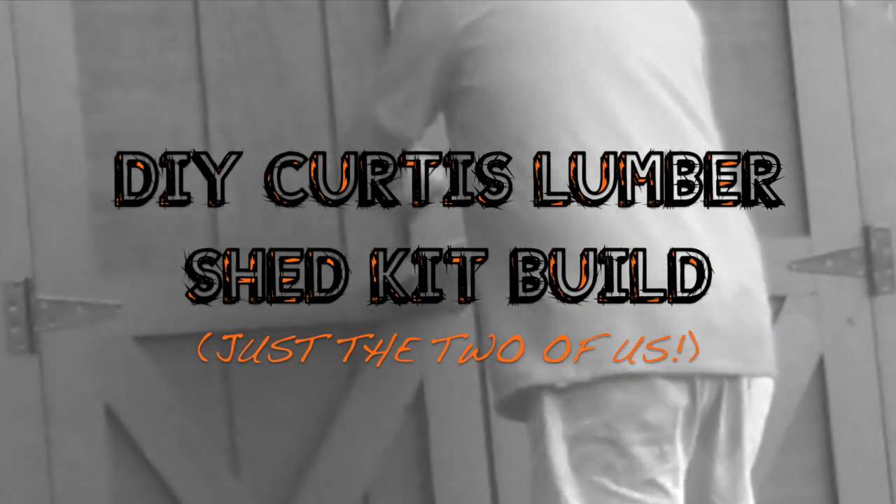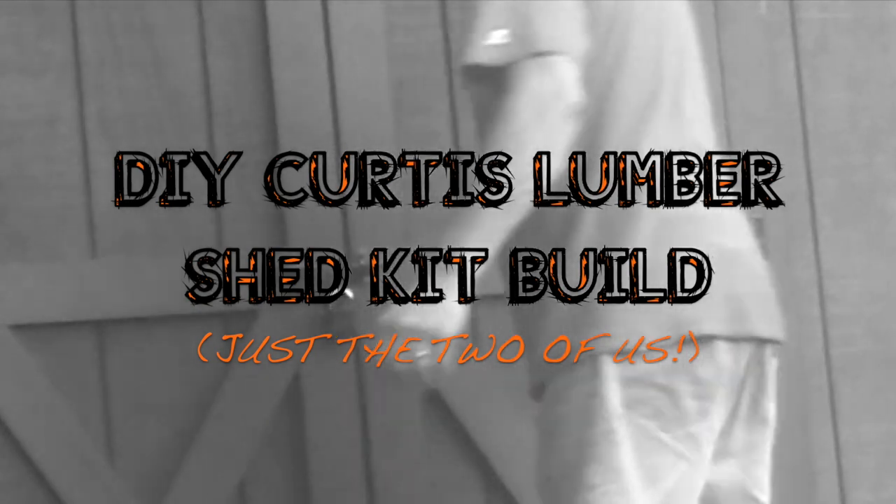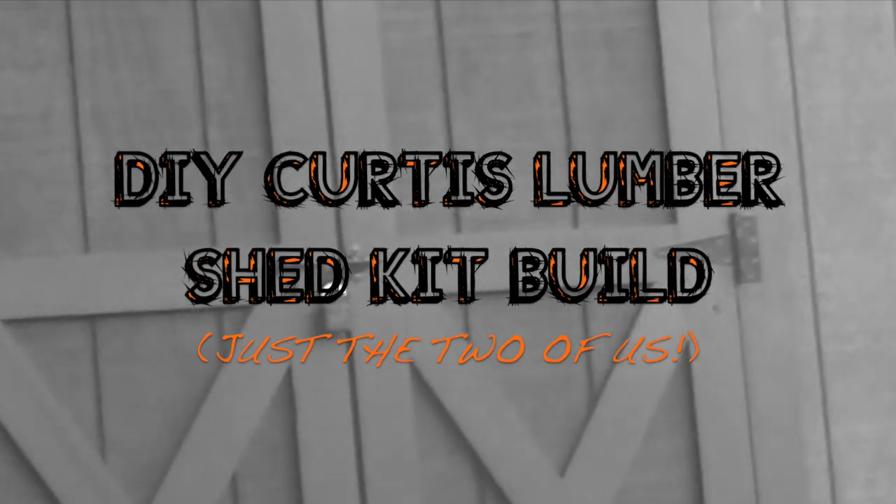So we bought a shed, a 10x10 kit from Curtis Lumber, and we're going to show you how we, two people in our 50s, put it together.